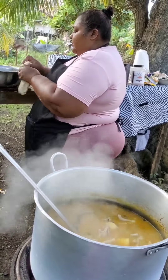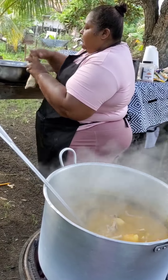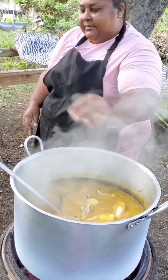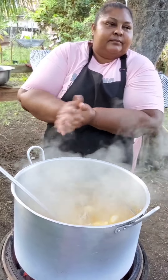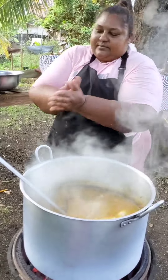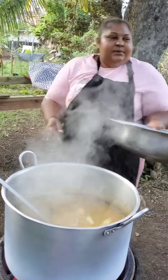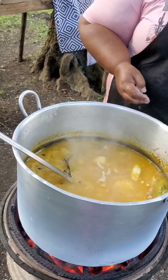To make it a little easier I kind of cut them into the sizes that I want ahead of time. That's the roly poly. You don't only put roly polies or spinners in manish water — they can go in just about any soup. Look out for more outdoor cooking — one of these days I will be doing some manish water and some red pea soup as well.